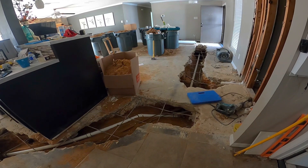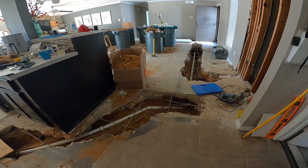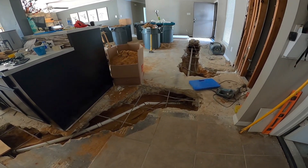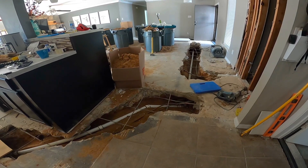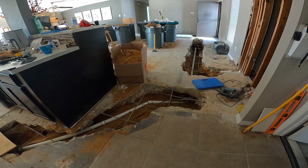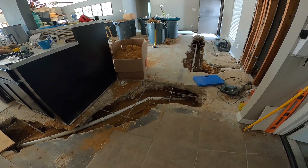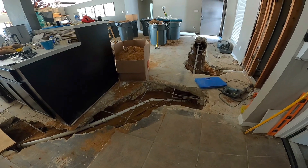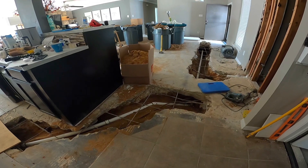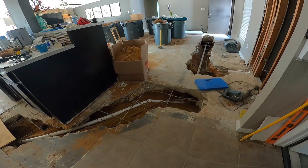Hey, what's up guys. Just want to show you a job I'm working on. This house had some stoppage issues to say the least — the washing machine and the kitchen kept stopping up and overflowing. We came out, ran a snake through it, came out and jetted the line. The jetter got stuck; we were able to get it out and clean the line, but we definitely needed to get a camera in there and check out what was going on.